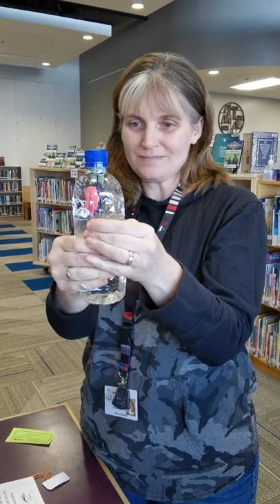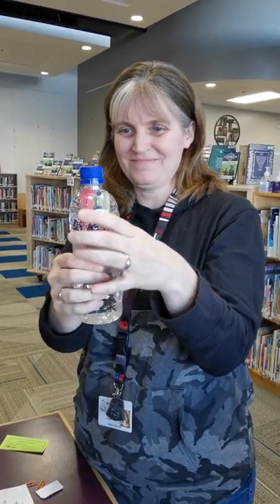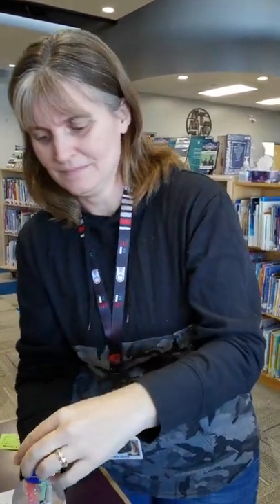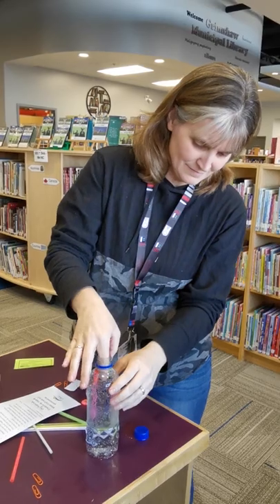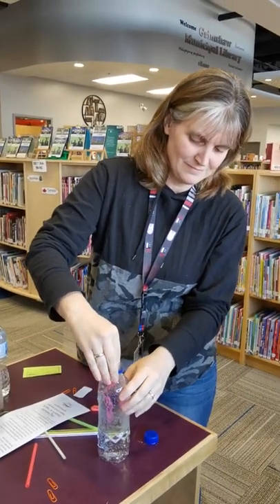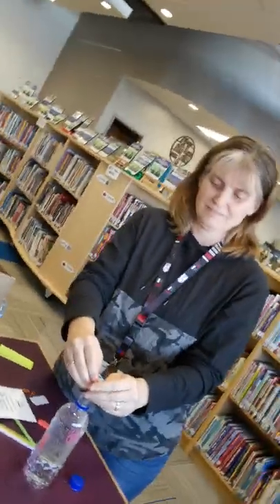The other thing we found out about Cartesian divers is that they have to be floating completely upright — straight up and down — when they're at rest in the bottle. If one side is heavier because one side of the straw is longer or something like that, they won't work if they're tilted.